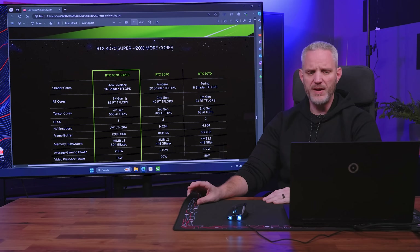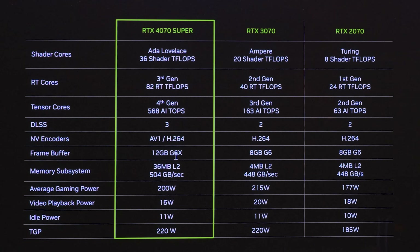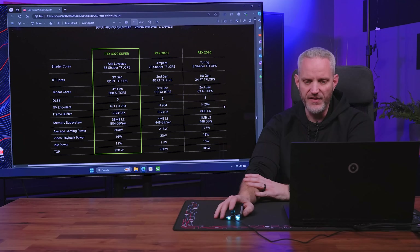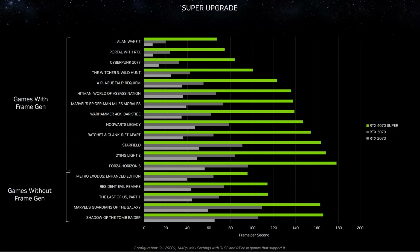Having three 4070 cards makes some sense since more people shop in the 70 series than the 80 series. The 4070 Super has 12 gigabytes of G6X memory, a 200-watt average gaming power, and a 220-watt TGP. It's basically the same TGP as the 4070 but with more cores available, giving you the performance uplift. Versus the previous 70 series cards over 8 gigabytes, 12 gigabytes is nothing to scoff at.